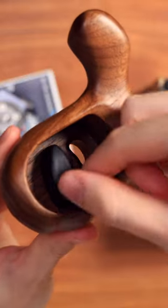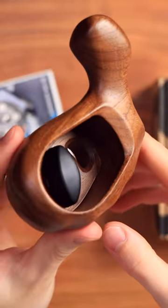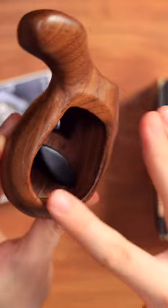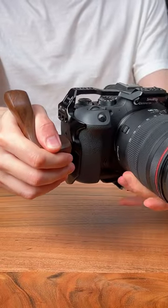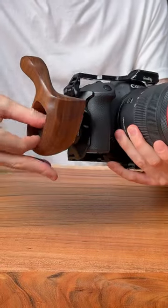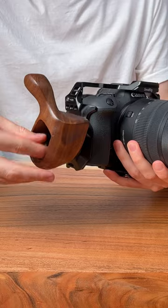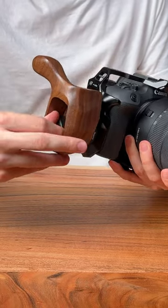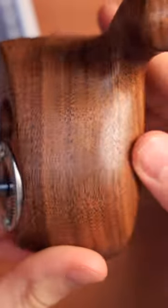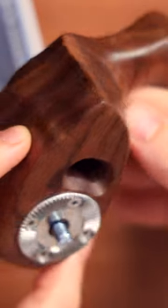My thoughts about this thing are as follows: the grip is excellent. The wood material can be a little slippery since it's really sanded down nicely, but that also makes it feel like a premium product. It feels really light — a little too light for me — and that makes it feel quite the opposite of a cheaply made thing.